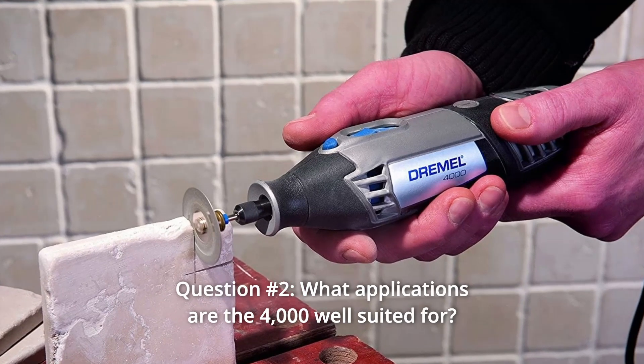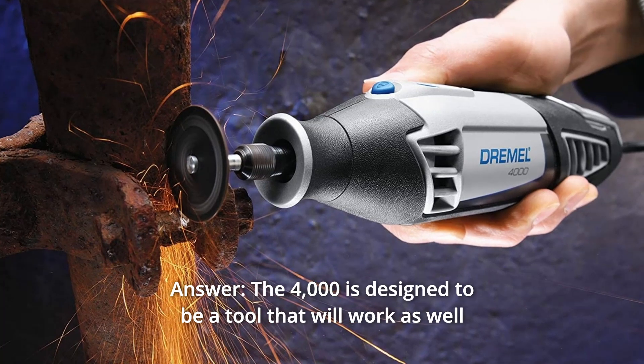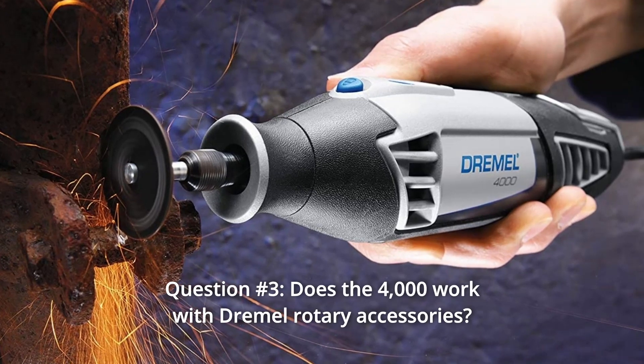Question 2: What applications is the 4000 well-suited for? The 4000 is designed to be a tool that will work as well for heavy-duty applications as it does for lighter-duty uses.